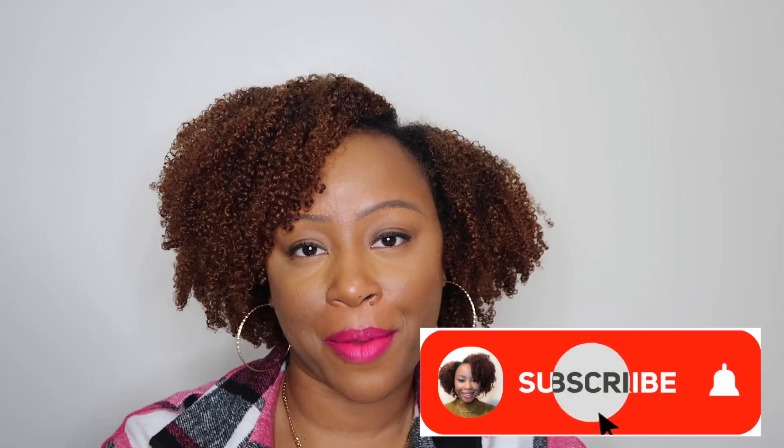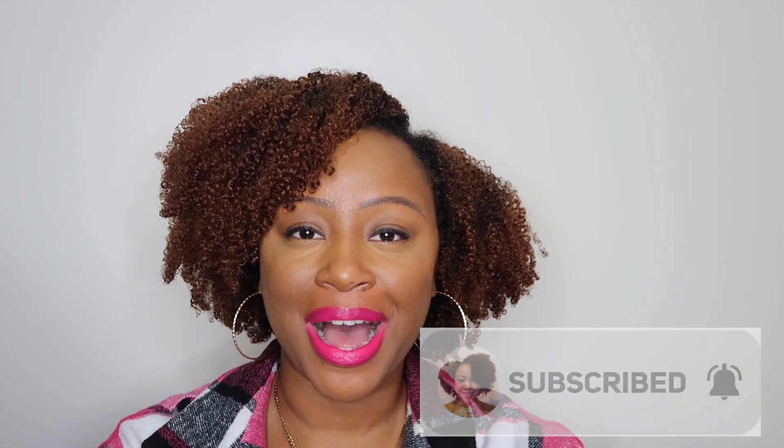If you like this video make sure you give me a thumbs up. Also leave a comment letting me know what you do for your wash and gos — do you use a mousse, a gel, or a combination of products? I want to try them out, so let me know down below. Please don't forget to subscribe. Thank you for watching. Bye!